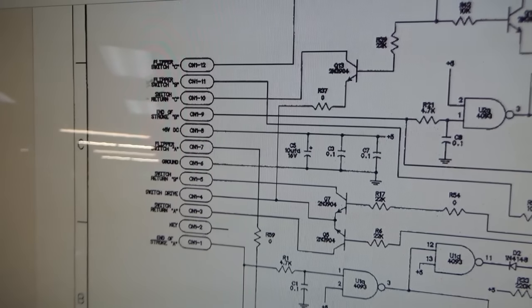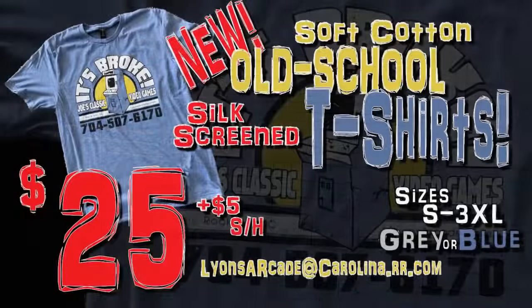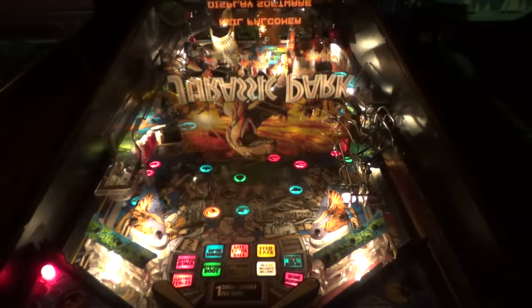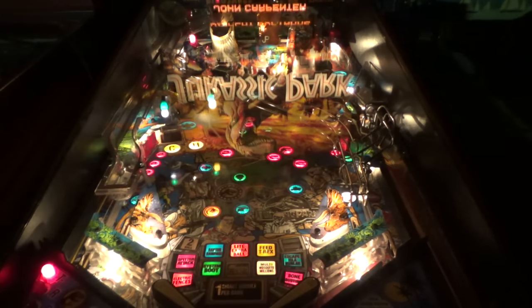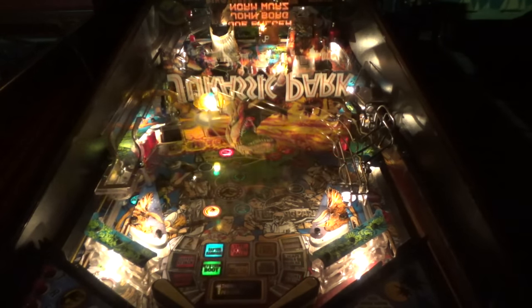So I think that's about everything. I'm going to clean up the play field a little bit and then we'll test-play it for a few minutes.